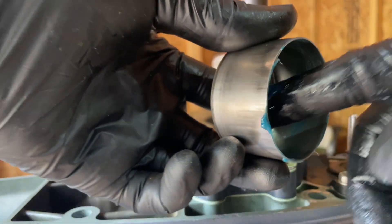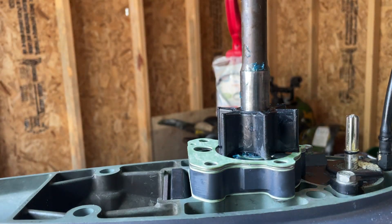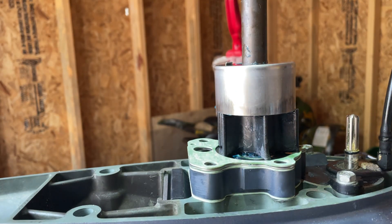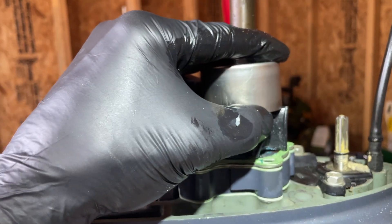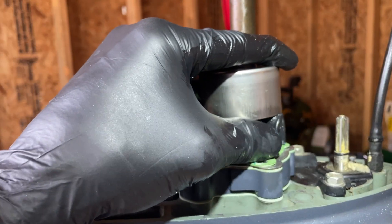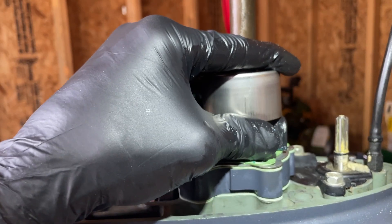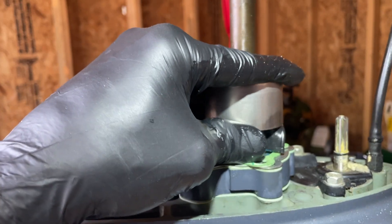We've got our cup next, and I put a little bit of grease around here just to help the impeller fit in, so we'll slide that down now. What we're going to do is turn the shaft clockwise — just help the fins as you slide that cup down.